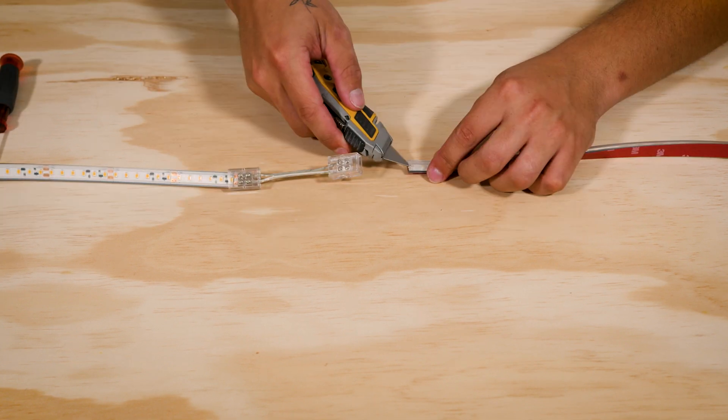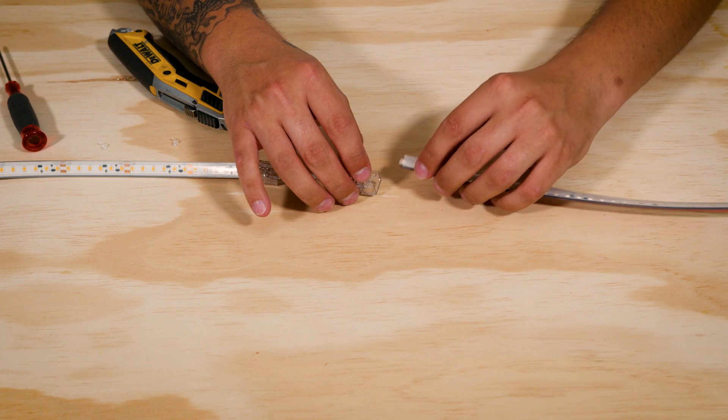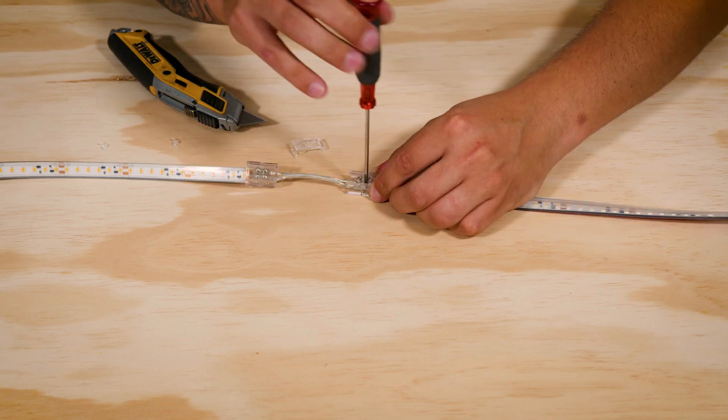Repeat the process for the other section of tape. That's it — trim the jacket, loosen the screws, and slide it on in. Tighten the screws and we're almost done.